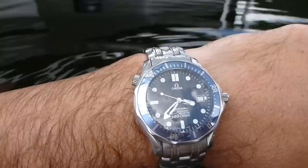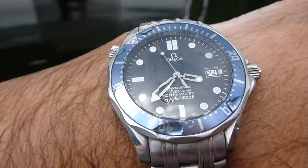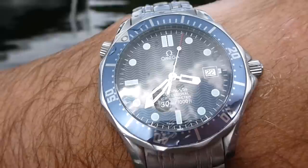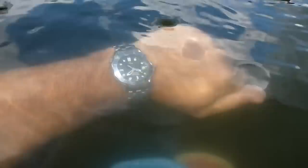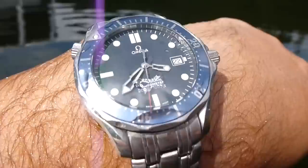My Breitling Super Avenger, which was badged as a dive watch, did not have the water-resistant properties that this Omega Seamaster does. A lot of people say I pushed the chronometer buttons and caused it to leak — but no, I didn't. It still leaked, and I never even took it in more than about two or three feet of water. That speaks to the superior water resistance of this Omega Seamaster.